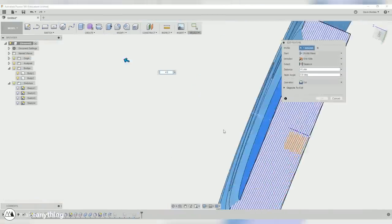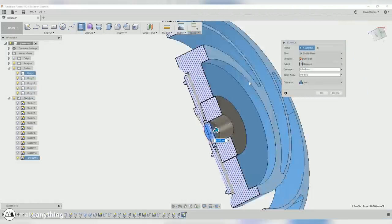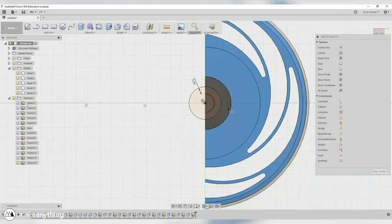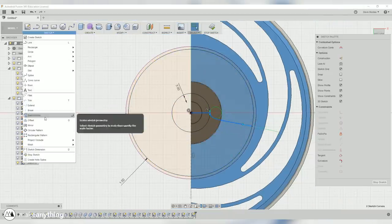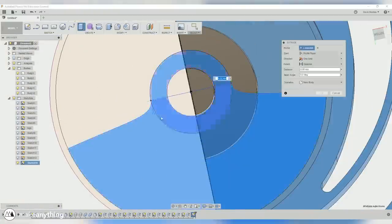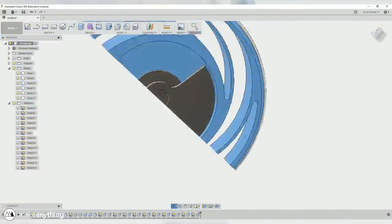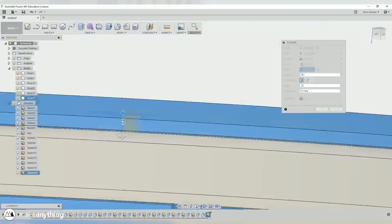To do that, I'll hollow out the back, make a hole for the bearing to fit into place, and I'll also design an axle to go through that bearing and hold on to this weight section on the back. Basically, I'm creating an off-centered weight so that it's always drawn to the same orientation because of gravity, and that's connected to the logo so that the logo is always facing the same way.